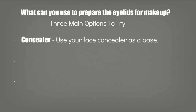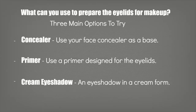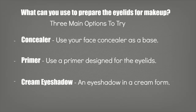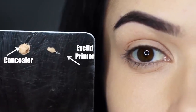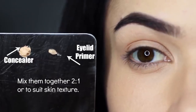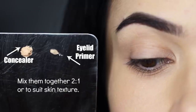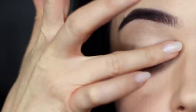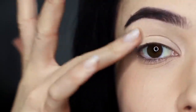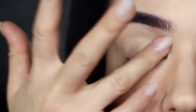Concealer — great because you probably already have one and can just apply it onto the lids. Primer — designed for the lids themselves and will really hold on to eyeshadow. And cream eyeshadows — a cream form of eyeshadow that creates a nice base for the rest of your shadows. My personal preference is to mix concealer with my primer at about a 2-to-1 ratio because my eyelids are kind of dry. Eyeshadow primers can be quite drying and create unwanted texture, so shearing it off with a little concealer creates a nice base — something I also do for mature skin. For oilier lids or people whose eyeshadow just won't stick, you might want to use more eyeshadow primer than concealer.